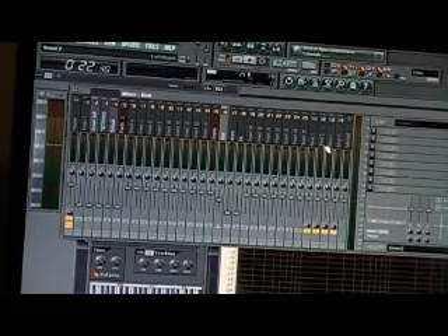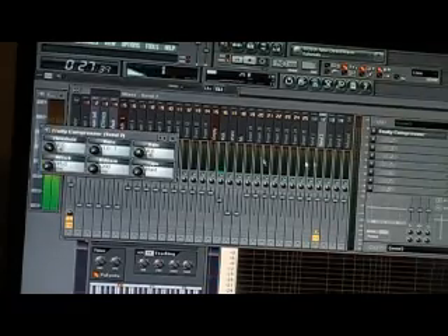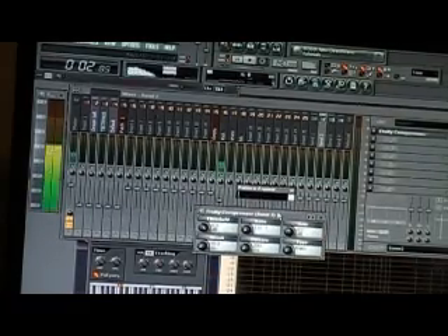I'm going to go ahead and put a little compression on it. I'm going to come over here and go to my compressor. Free compressor right there. I'm going to label that compressor.